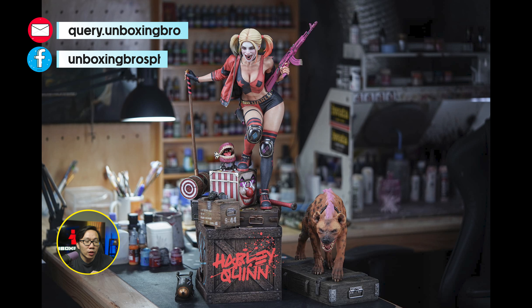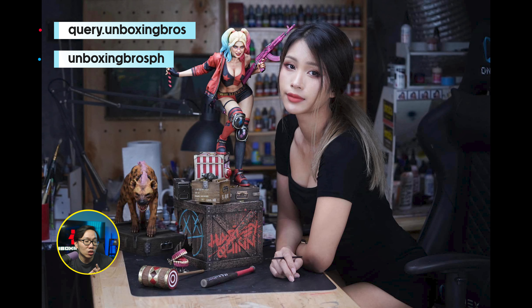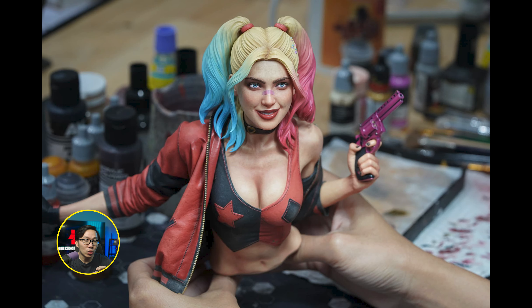We have the full reveal for this Harley Quinn prototype. Gotta say this is very impressive — Titanon did a fantastic job on the paint, especially the skin tone. Definitely one of the most beautiful quarter-scale Harley Quinn statues around. Not only that, she also has a very unique costume.